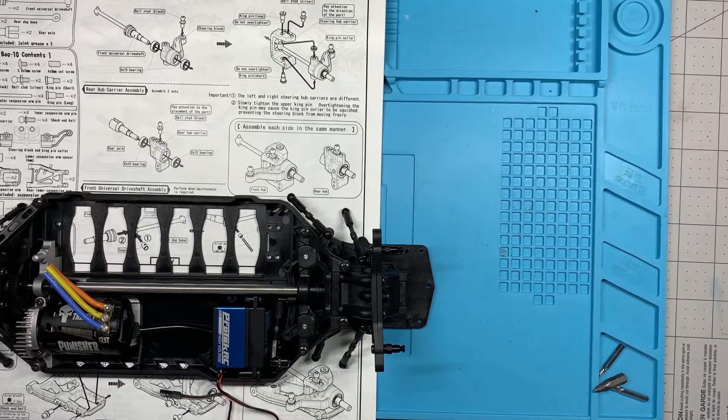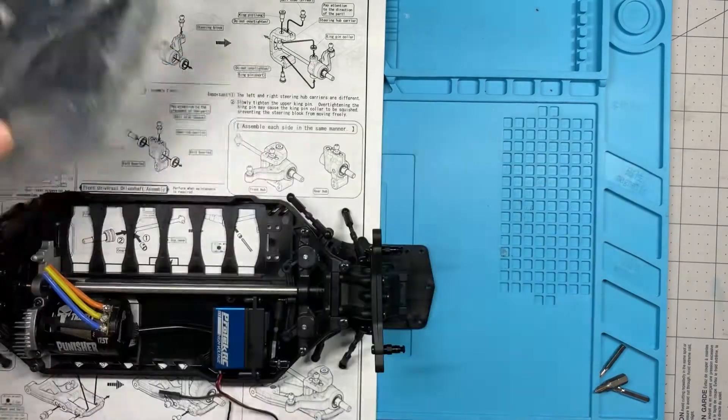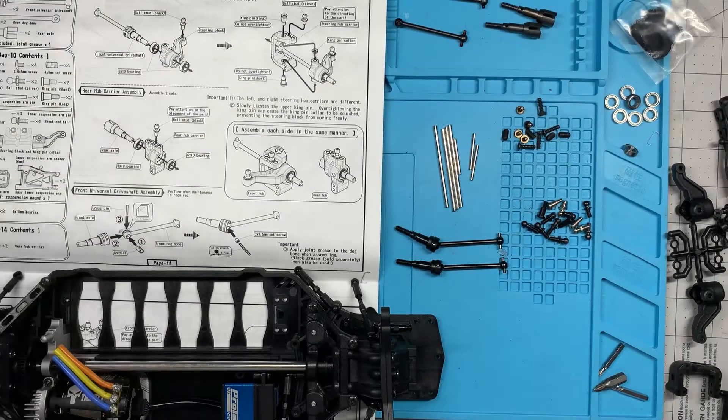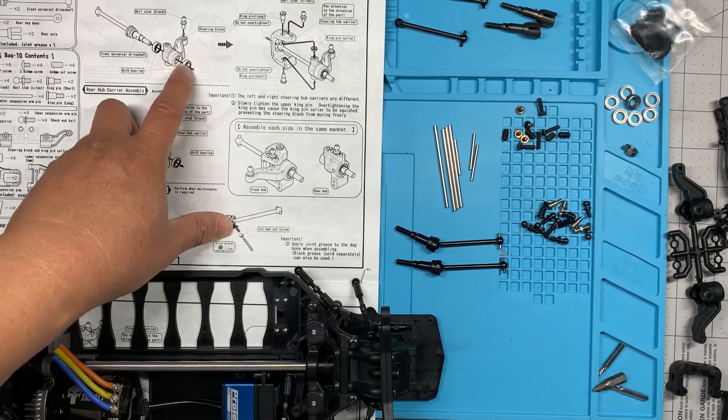Hey everybody, welcome back to this Yokomo SD9 Sport Kit build series. Today we're going to be building the front and rear hub carriers. In the next video we're going to install them onto the chassis. For today we need the contents of bag nine and ten. Let's get started.